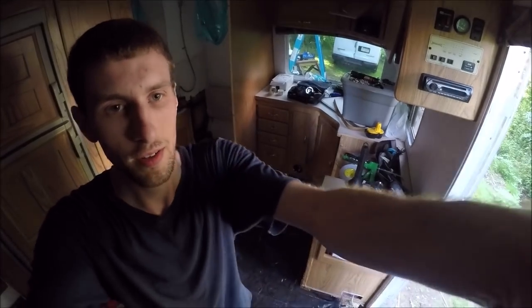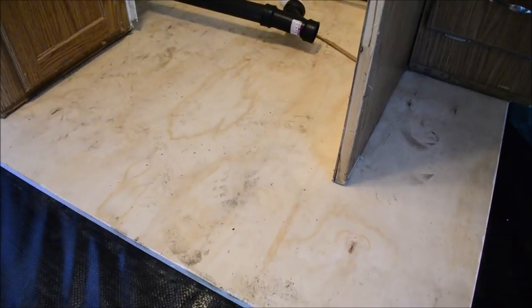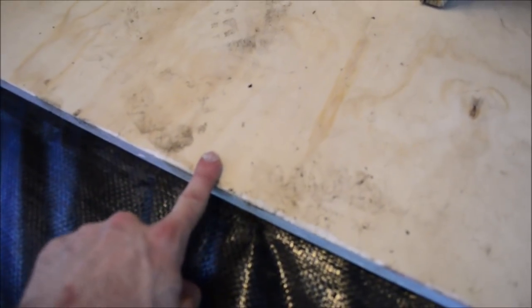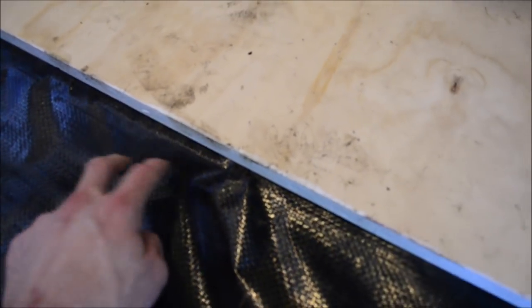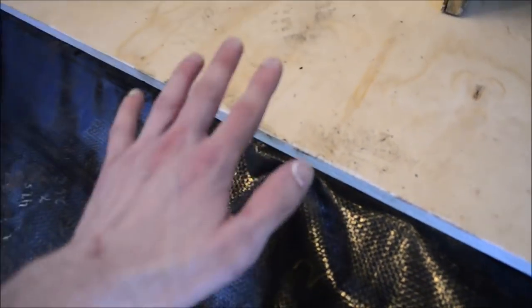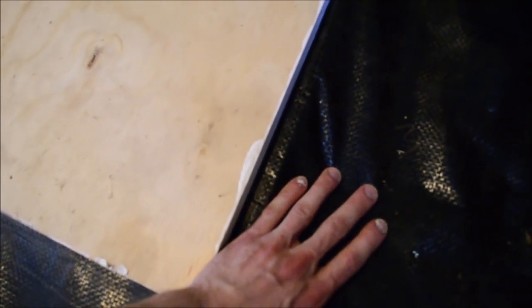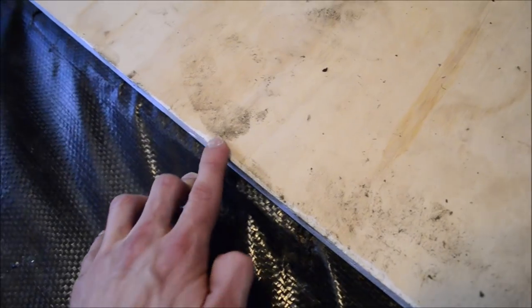I can't believe how well that worked — way better than I thought. I cut each piece of wood so that the edges would rest on half of each frame rail, so that the next piece of wood's edge will lay there. There will be no soft spots with the edges caving in like the other guy had. On this side that worked out perfectly. Right here it's a little off — I might have to shave down my next piece of wood, but we'll see what happens.